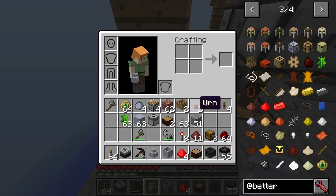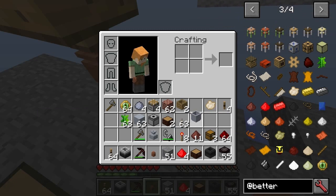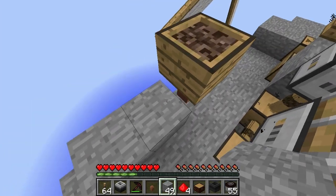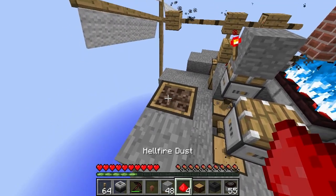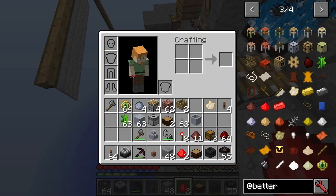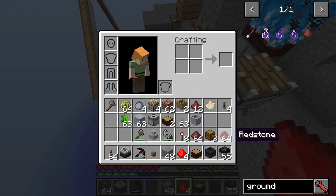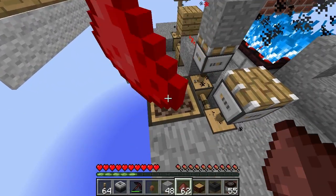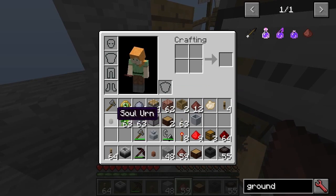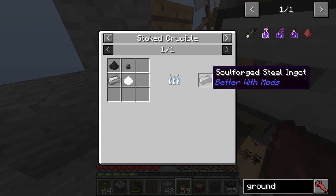This is how to get the salt urn — that's what I wanted to show. You put a regular urn underneath, and it was ground netherrack that goes in. From there, it's literally just a case of creating the other ingredients, and then you can get the Soulforged steel.